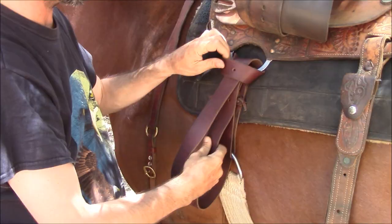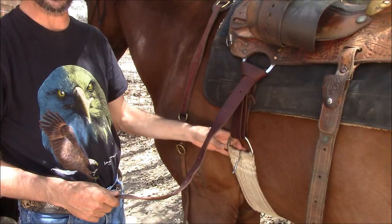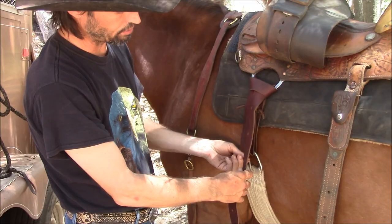It's pretty easy after that. I do the latigo knot because this is never going to come undone, and it's not going to loosen up after I have them cinched up. If I did it the other way using the buckle, I've had these buckles come out in the past where the saddle got really loose. So I've always gone with the latigo knot.